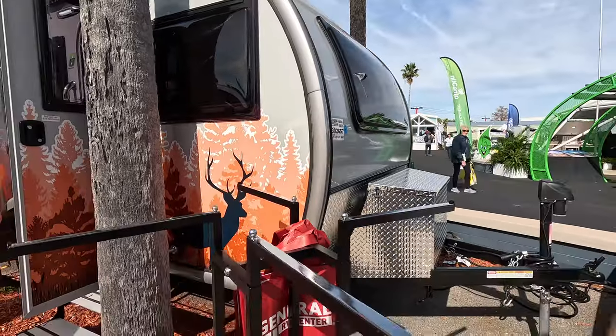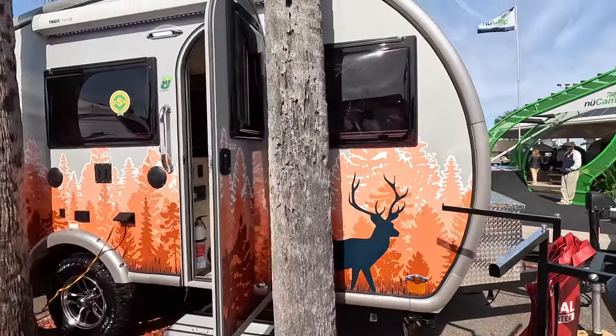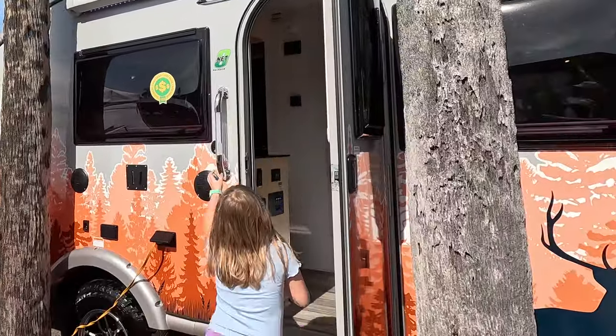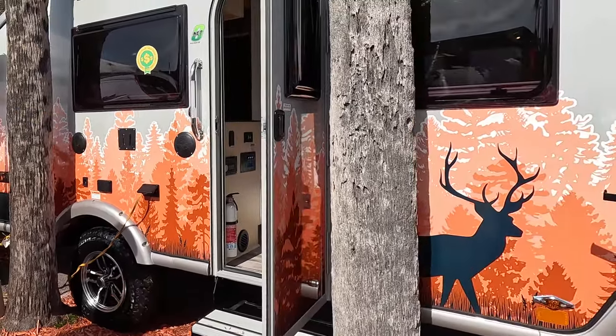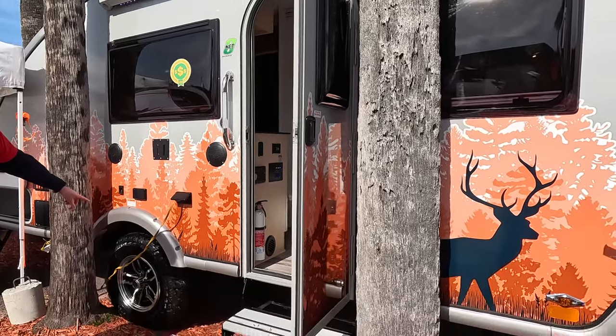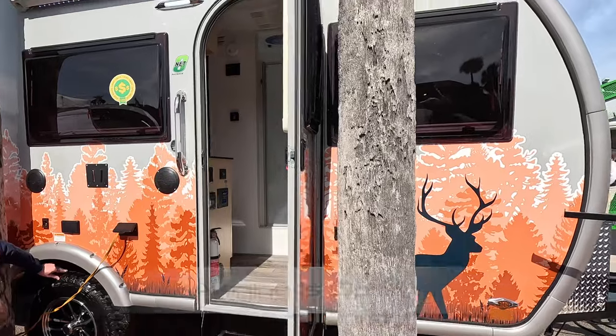Coming around, you're going to have Azdel on the side walls, similar to the other Xtreme Outdoors trailer we went through. We've got the same setup with the TV, the speakers, and all your plugs right up at the front. This one actually has a Thule awning — it's fairly small, but it does cover the door and the window, giving you a place to barbecue in the rain.